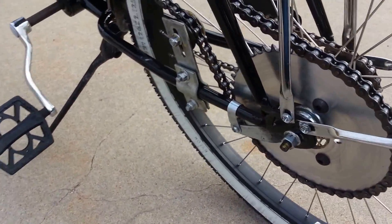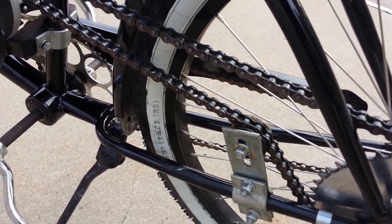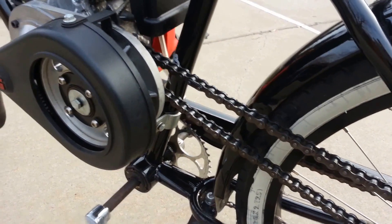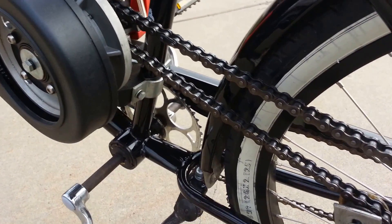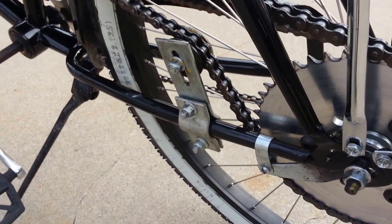That's just the basic build quality of what I do here on motorized bikes. I don't cheat on anything. I don't cut corners on parts. I'm not going to try and save a hundred bucks and do a cheap build that's going to fall apart and not last.